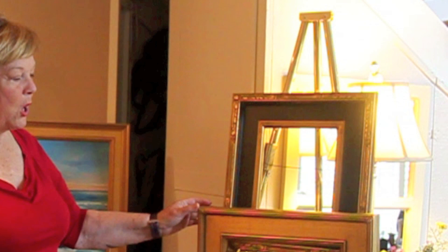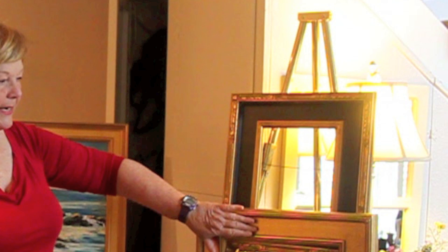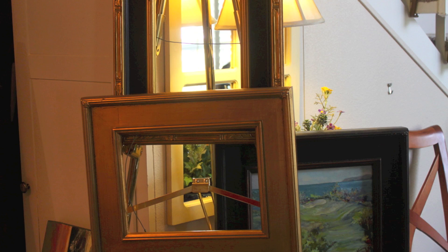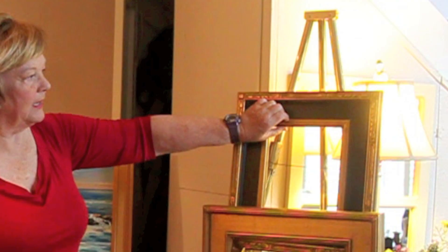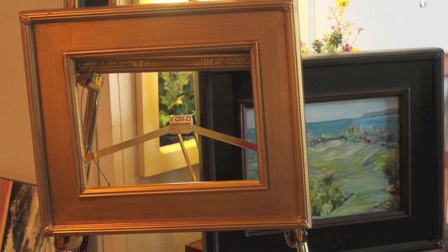The most popular frames for small paintings would be a gold one similar to this. It's rather plain, it has a little bit of decor. I personally like the ones that have an outward position here and a little outward composition on the edge — I think that looks so nice in framing a picture. Another option is a black frame that has both a gold fillet in the middle and gold on the edge. Those look very nice.